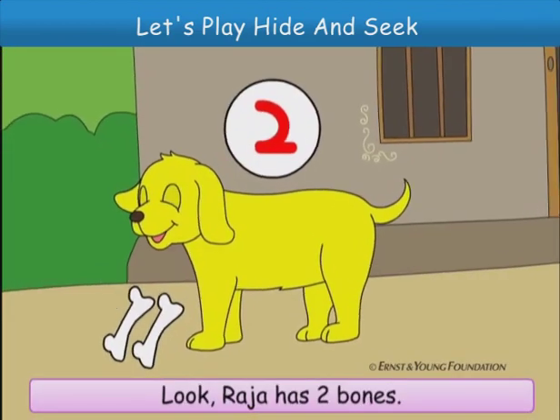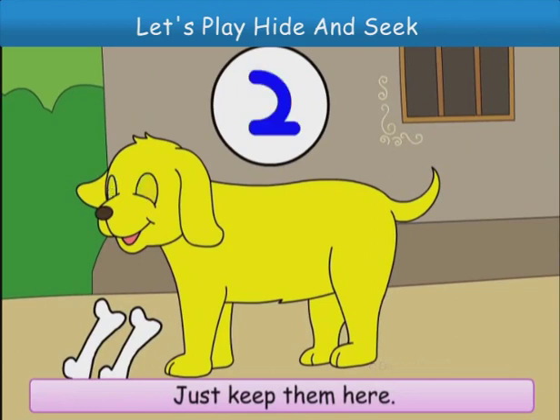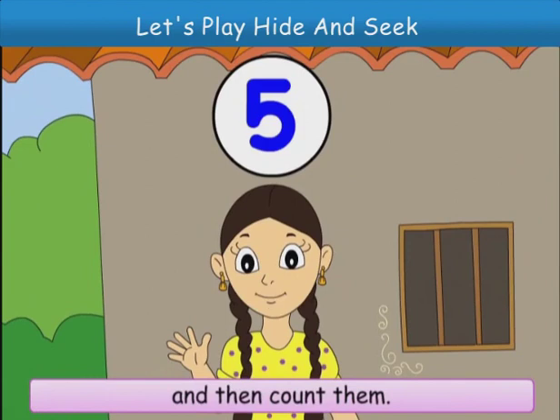Look, Raja has two bones. Raja, don't eat them. Just keep them here. Now, we will go and bring five of these things and then count them. Okay?